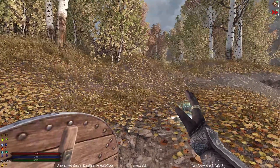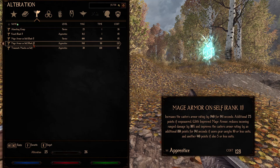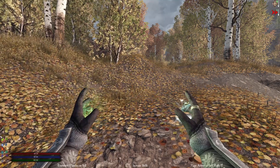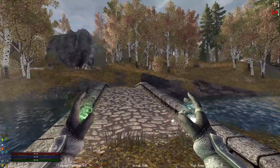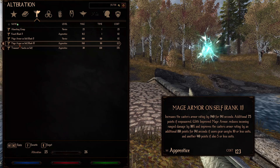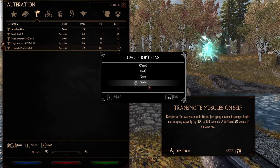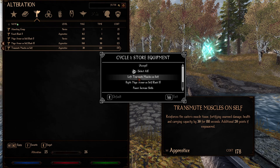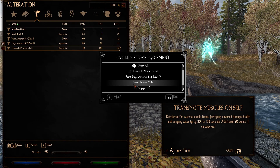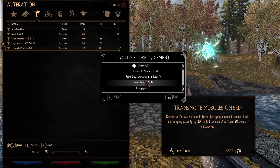Now let's look at how we can utilize these. Let's say I want to cast my mage armor and my transmute muscles — I can't dual cast these yet because I don't have the perks, so I'll just do my right and my left hand. This is a setup I'll often have since these are both buffs I want to cast before combat. I'll hit my right alt, select my G, cycle one, reset it. It shows what you have in your left hand — transmute muscles — and your right hand — mage armor — and what power you have. It only works with stuff you can equip in your hands and your powers, so it doesn't work for armor or anything like that.